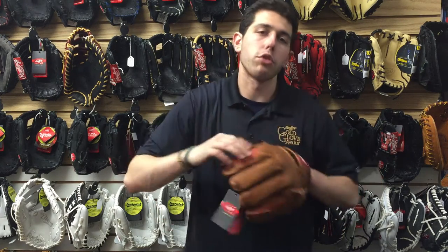If you're playing second, short, or third, you can definitely use a glove like this. This glove has a 200 pattern, so the model reads in the 200 and it feels a little bit bigger on the end — a great glove if you're playing third, second, or short. Awesome color to it as well; it's just a natural looking glove.